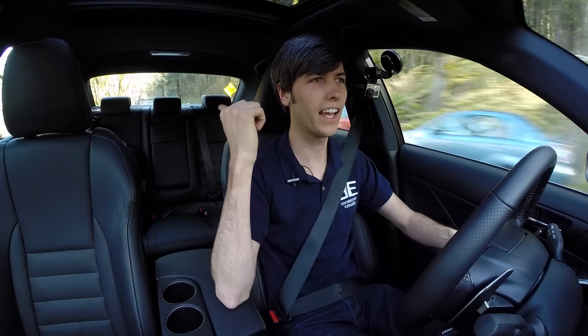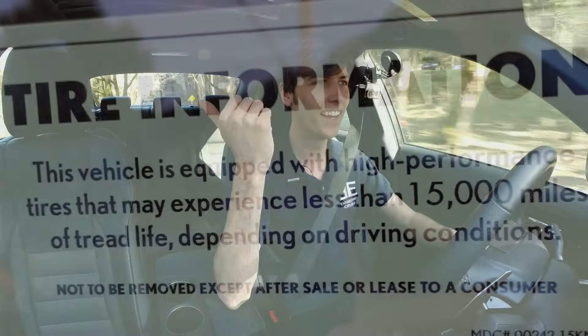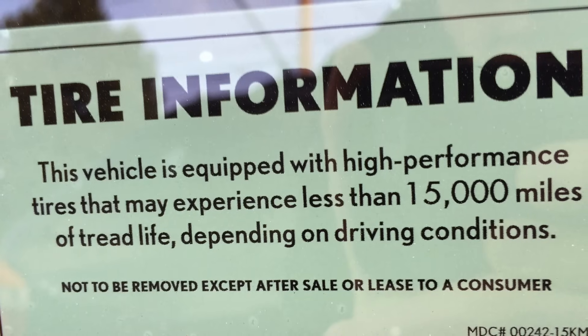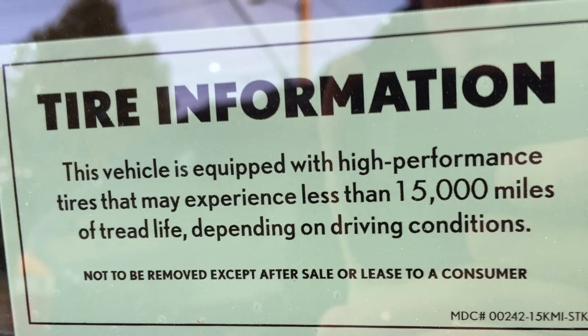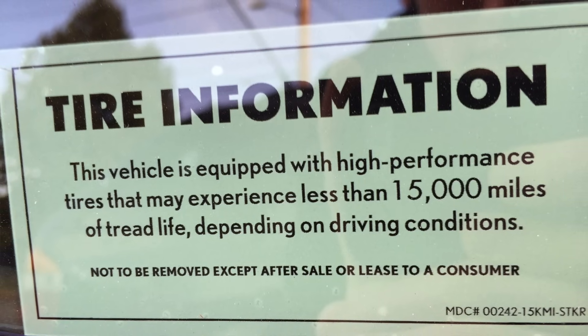Speaking of the tires, this thing has a sticker on the side saying the tires may only last for 15,000 miles. So there's a lot of grip on these tires, but they shred off fairly quickly.